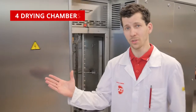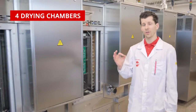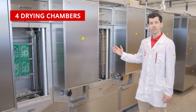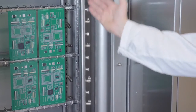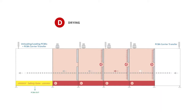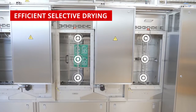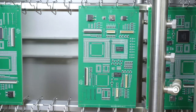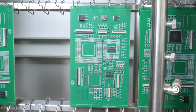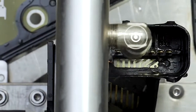The drying tunnel consists of four individual process chambers. To make sure every PCB is 100% dry, each of these chambers is equipped with two hot air blowers and air knives. As there are four drying chambers, each PCB carrier transfers four times during the drying stage and passes four air knife systems. Each air knife nozzle can be pointed to a specific critical spot on each board.